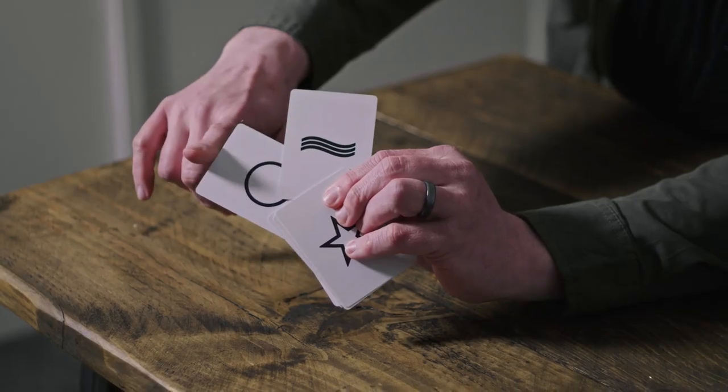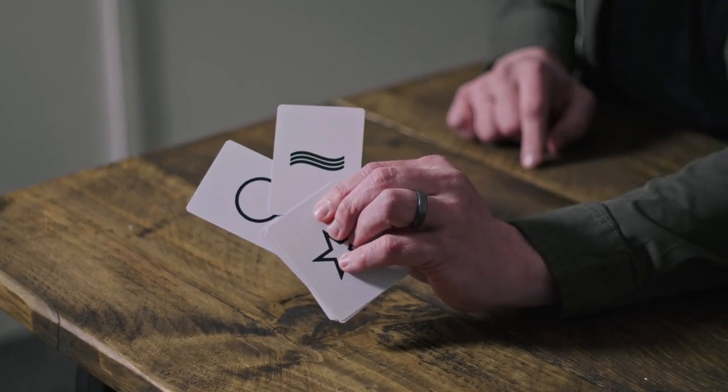I'll teach you the routine that I use, and why. The method, and I'll also teach you a baffling three-phase ESP routine that I use professionally to follow. My name is Rich Relish. This is Sequence.